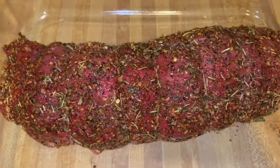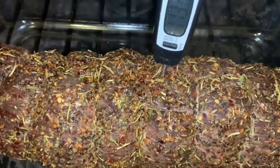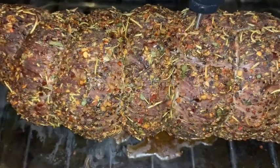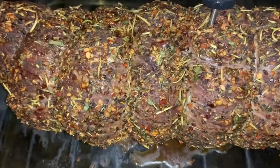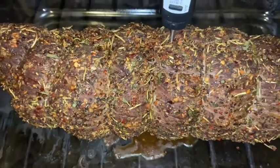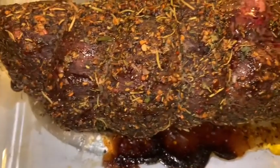We're baking at 325 for about an hour and a half. At one hour, I checked the thermometer — it's reading 112 to 113 right in the middle. That's just above rare. Rare is 120, medium rare is 125 to 130, and medium is 130 to 135, which is what I want. So I let it go for another 15 minutes.